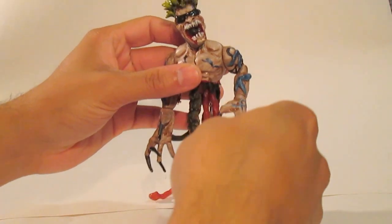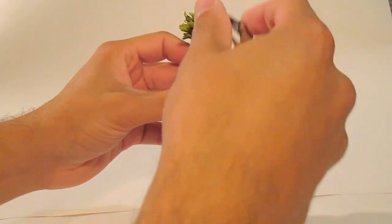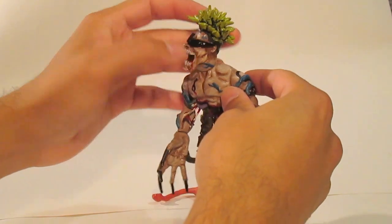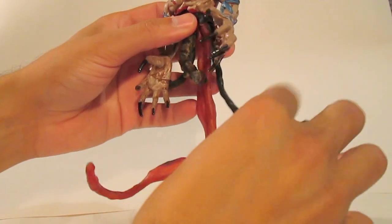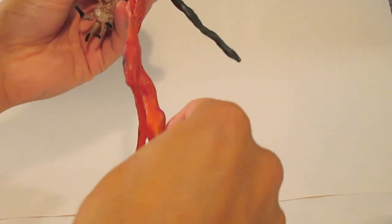This little guy is fully posable. He has articulation in the arms, articulation in the head, and all the tendrils here are actually wire-framed with a rubber coating on top.